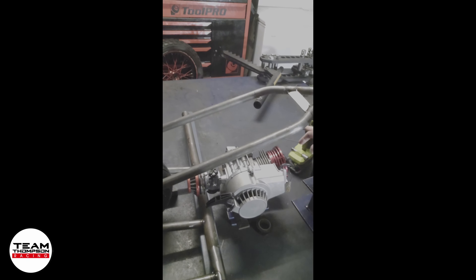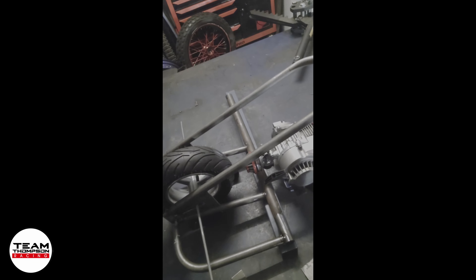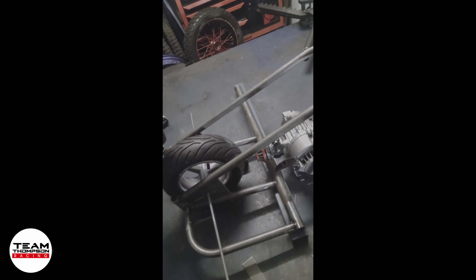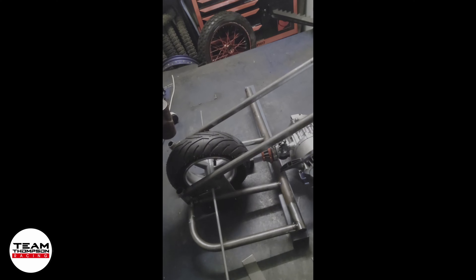We're going to do one continuous loop, 90 degrees all the way out to the side, and then on the other side some straight bars. That'll pretty much be almost the whole frame. A little bit of tidying up here and there, then it'll be coming off the jig, putting the headstock in, making up the front end. Triple clamps are another thing waiting on - I've ordered red ones, so it's going to be pretty trick and it'll match the engine.